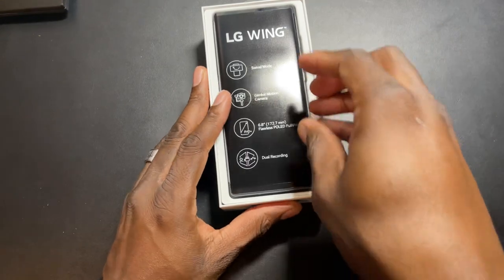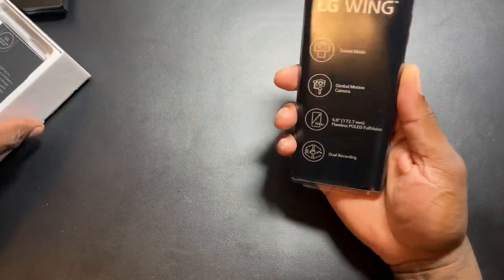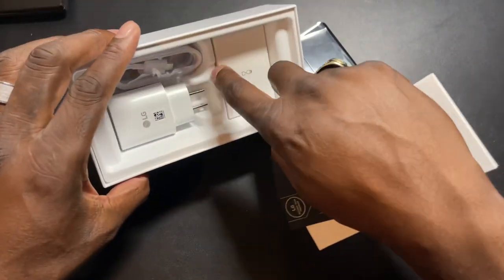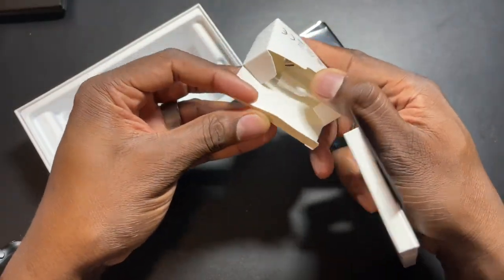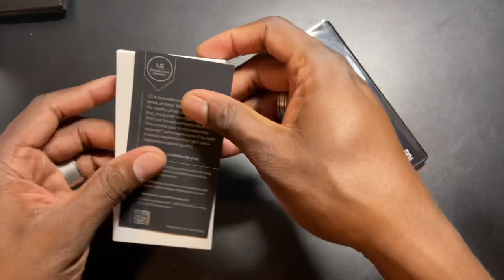I played with this a bunch of times and just opted not to get it before. This is the T-Mobile variant, where I got it for $699. You get some materials in the box, a dongle for the headphone jack - I didn't know that - and then a Type-C to Type-C cable and the charger.